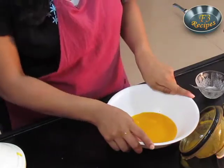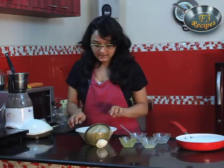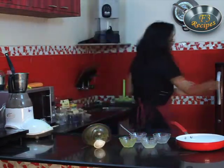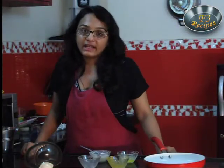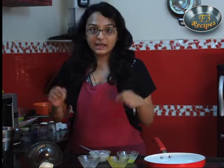We will keep this in the freezer for 4-5 hours, and after every half an hour we will check this. Now 2 hours is over, and I will take out our mango sorbet.